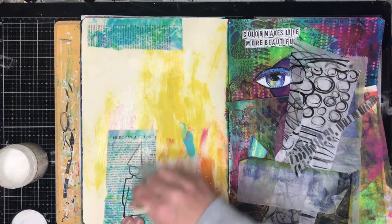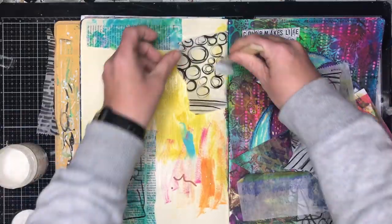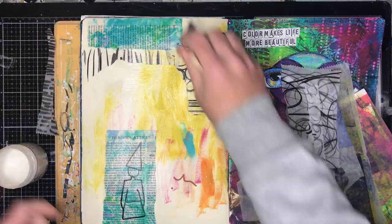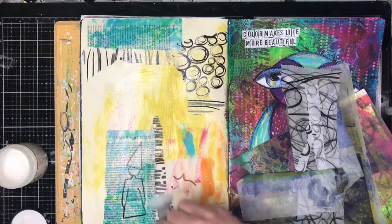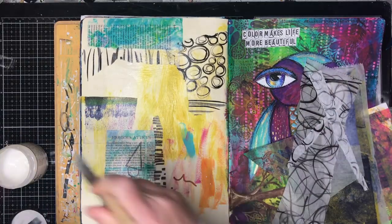I'm just going in with some gel medium and some old gel prints, some deli paper that I've scribbled over — all sorts of different little bits and pieces to add some texture into the background.